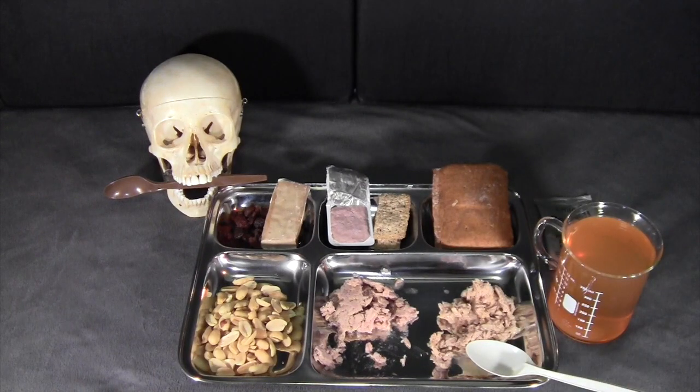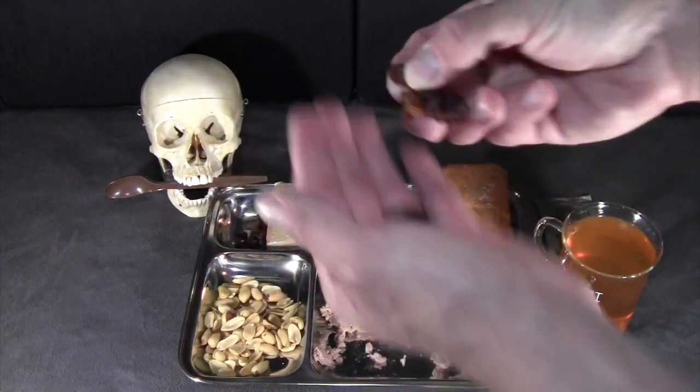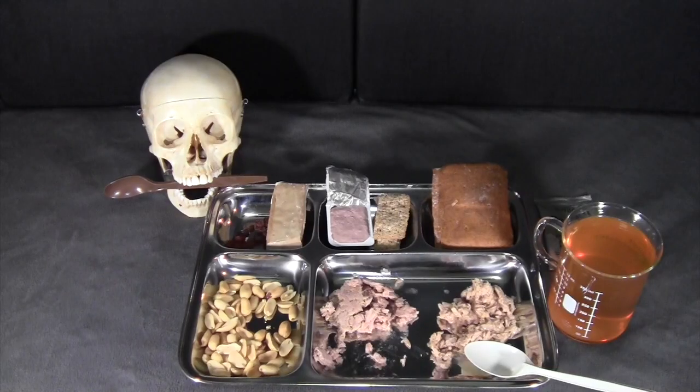Next the peanuts — roasted and salted. Very good peanuts, taste very fresh, well salted but not too salty — perfect balance. Then the golden raisins — nice and moist, very soft, very good flavor. Trying some peanuts and raisins together — that's a good combination. The nut raisin mix in US MREs has no salt and tends to taste pretty bland with dried-out raisins. These are really nice in flavor and texture; the saltiness actually brings out the flavor of the raisins pretty significantly.